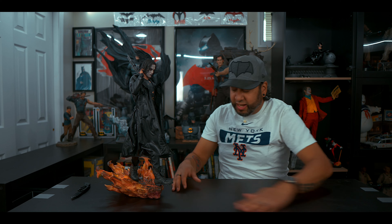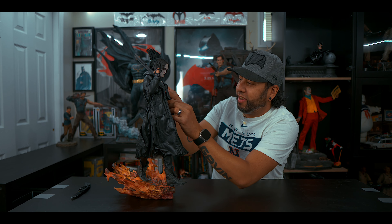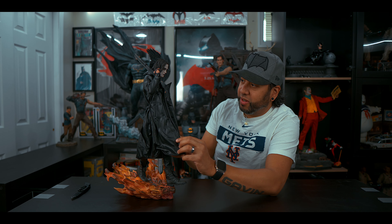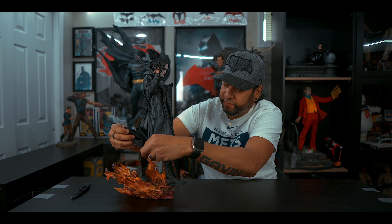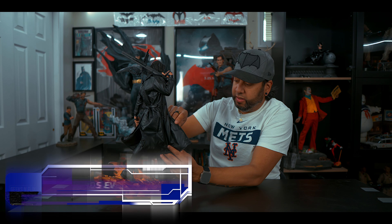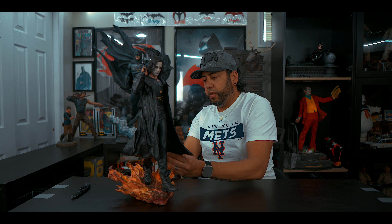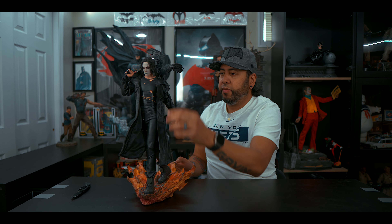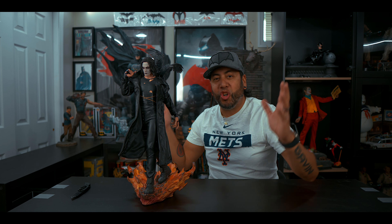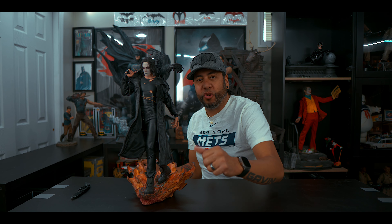That is the statue, ladies and gentlemen. This thing looks phenomenal, it looks really good. Let's have the jacket more blowing like in the wind — you can do so much with this jacket. Anyway guys, there you have it. This is the Crow Premium Format Sideshow Collectible. I know you guys want to check this out up close and personal, so enjoy.